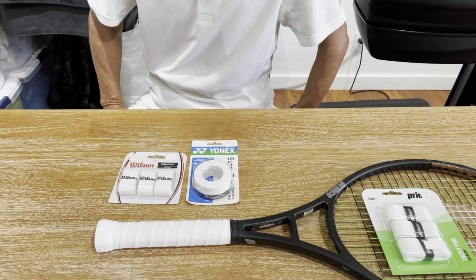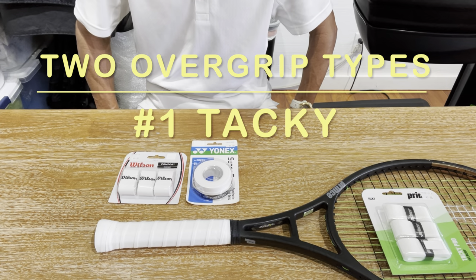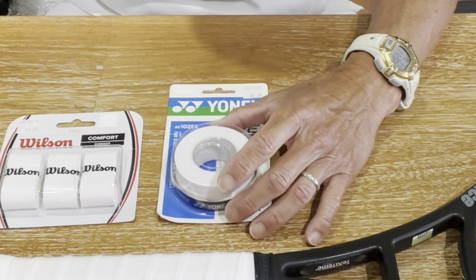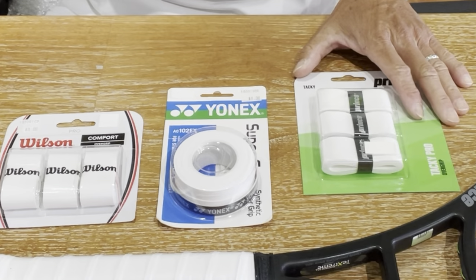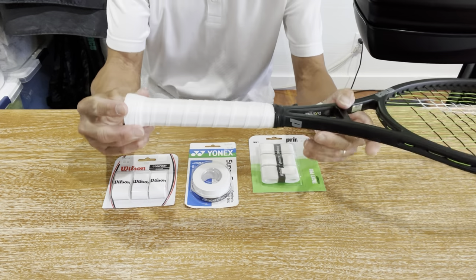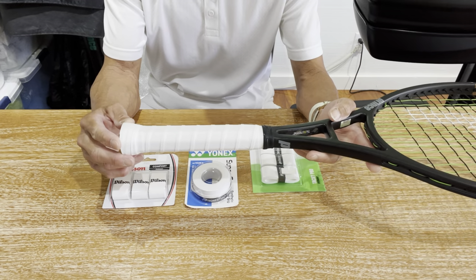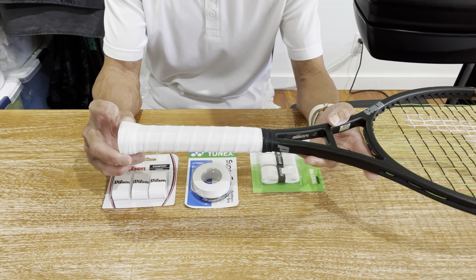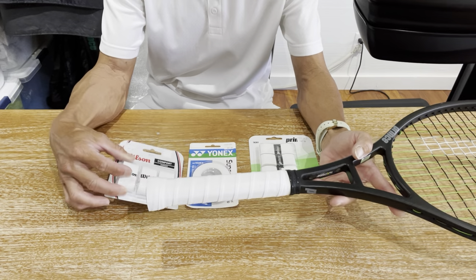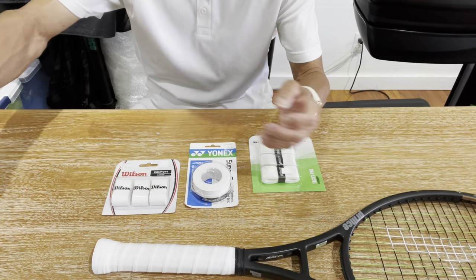Let's talk about the two most common types of overgrips. In the first category, we have tacky overgrips. Probably the two most popular brands are the Wilson Pro Overgrip and the Yonex Supergrap, but I'm going to throw my Prince Tacky Pro in there because that's what I use. These provide a nice cushion with a sticky and grippy feel. Some are thicker, some are thinner, some are sticky, some are stickier. On the Pro Tour, if you see a white overgrip, it's probably a tacky overgrip — Roger Federer, for example, uses the Wilson Pro Overgrip.